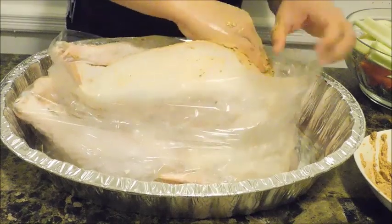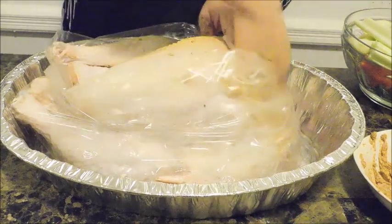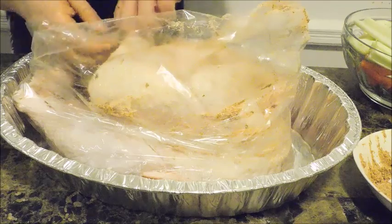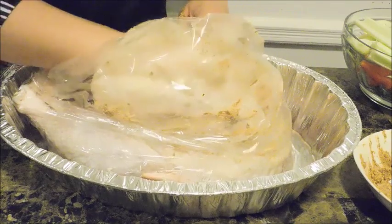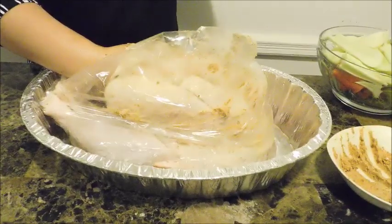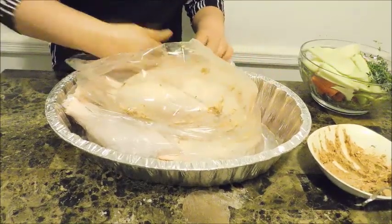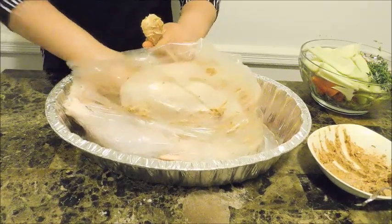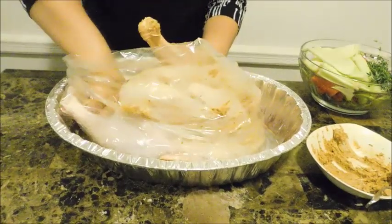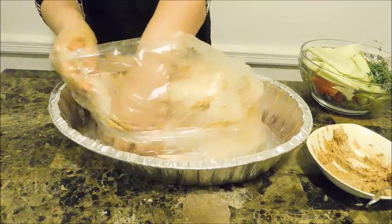Keep massaging it through until you feel like every area has gotten this delicious seasoned butter. Apply it all over — inside the cavity, underneath the skin, right here where the thighs are. Everything, everywhere in this whole entire body. Inside the cavity most importantly, because whatever this turkey sweats out is going to be one flavorful gravy that I'm going to show you how to make with it.